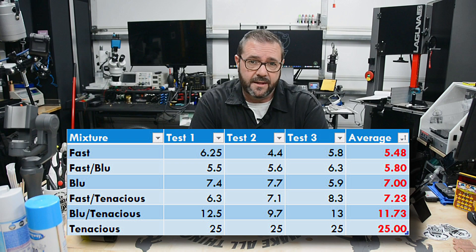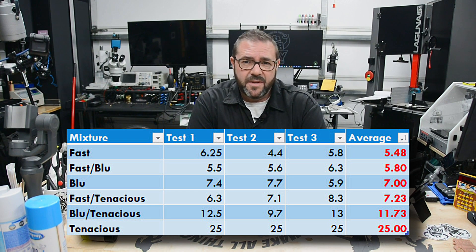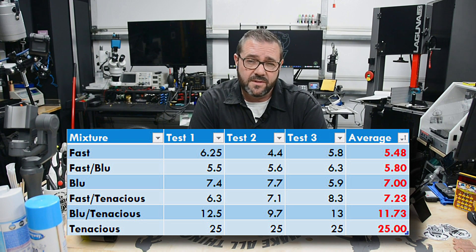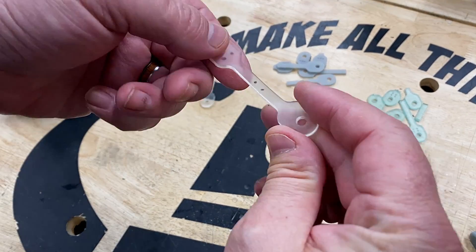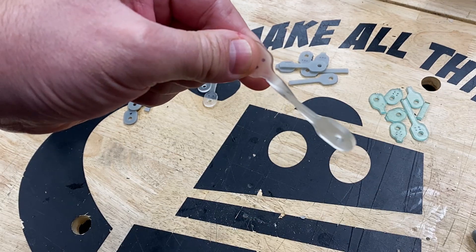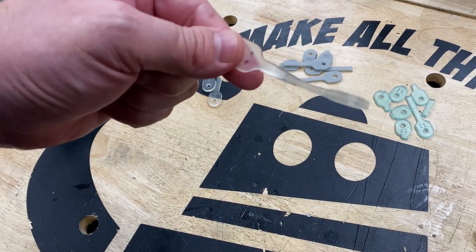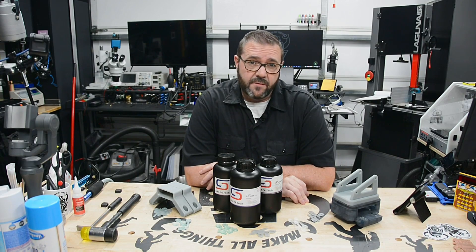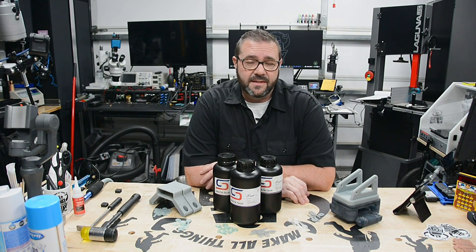The strongest mixture — not being a mixture at all — was just pure Tenacious, pulling over 38 pounds without failing. Now, while that's ranked by strength, it's important to know that rigidity is equally important. The rigidity of these mixtures was almost inversely proportional to their strength. Tenacious, being the most durable, was the least rigid material, and while it could be twisted and distorted without fracture, it would take some time to return to its natural shape — not very practical for production parts. Conversely, the most rigid resins were less flexible and would fracture before bending with any significance.